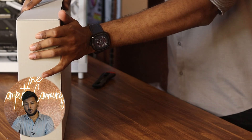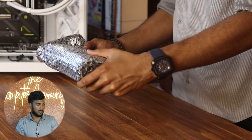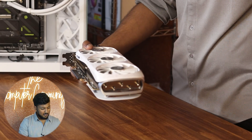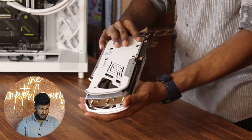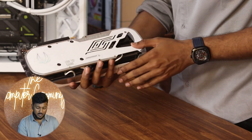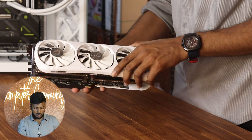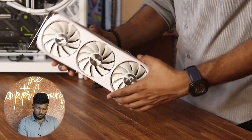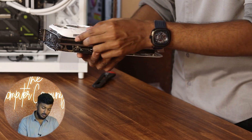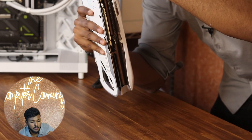The RTX 4080 Super Edition launched in February 2024. Standard packaging from Zotac — nothing special. The card is decent weight and pretty standard quality from Zotac. Compared to the previous 4070 Super Trinity, this is better. Okay, let's install it into the system.